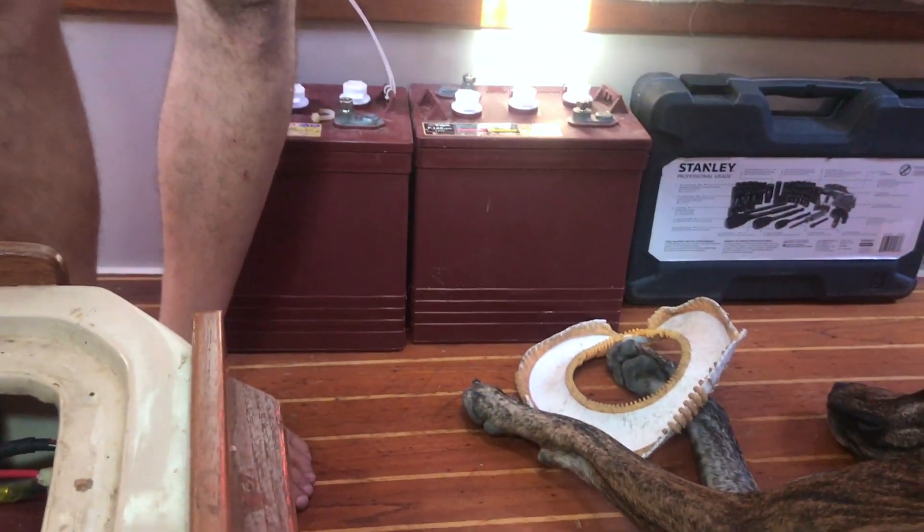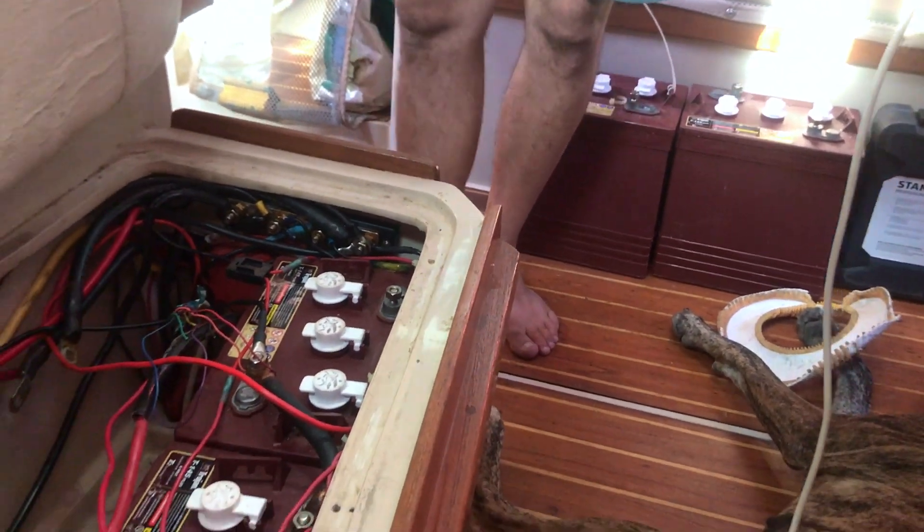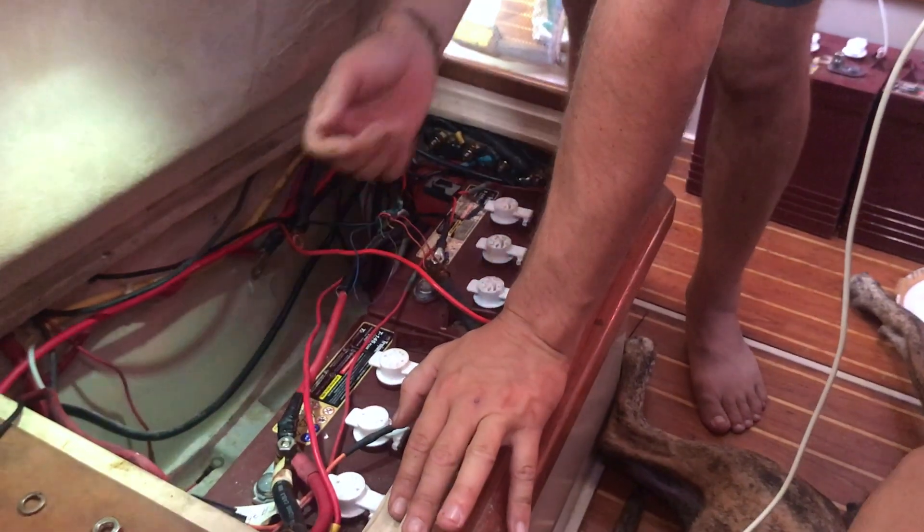And how heavy are those batteries? They're 100 pounds each — a bit more, 110 pounds. Because those are T145, I believe.